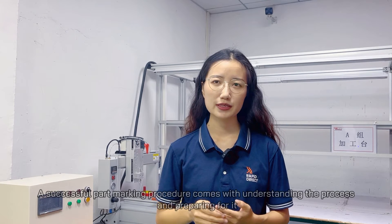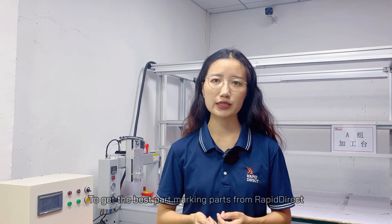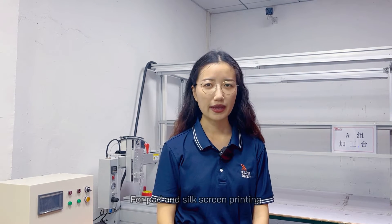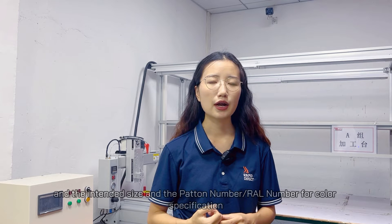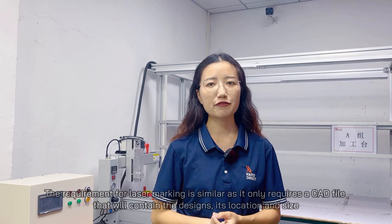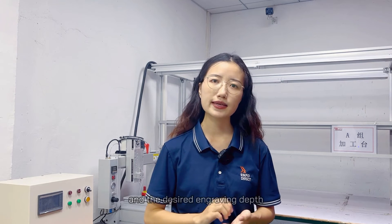A successful part marking procedure comes with understanding the process and preparing for it. To get the best part marking results from Rapid Direct, you need to consider the requirements for each process. For pad and silk screen printing, you need a CAD model or 2D drawing of the design, which will contain the location of marking, the intended size, the pattern number and Pantone number for color specification. The requirement for laser marking is similar, as it only requires a CAD file that will contain the design, its location, size and the desired engraving depth.